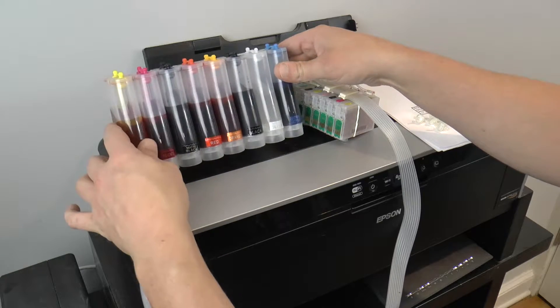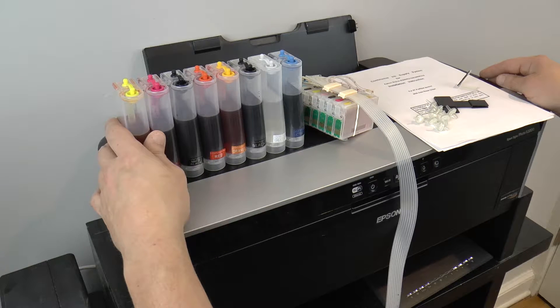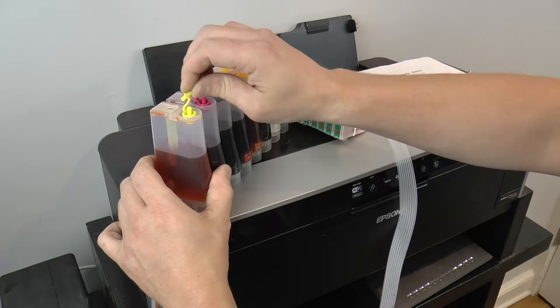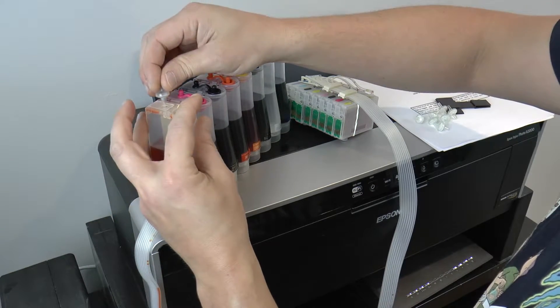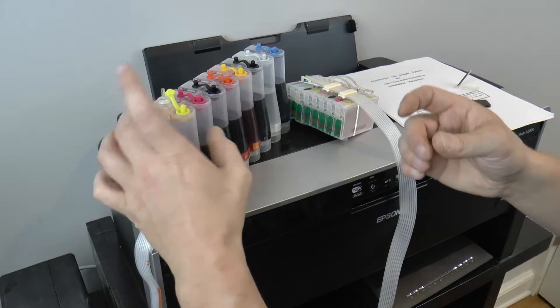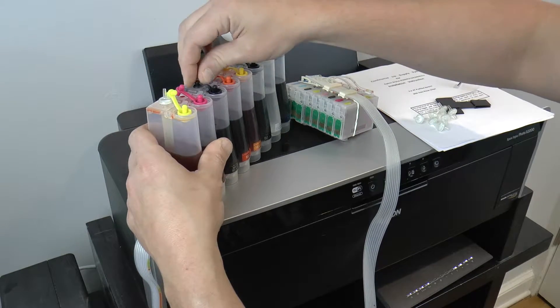Here we are with the continuous ink supply system for my Epson R2000. I read through the instructions, which were in Chinese-English, which was interesting. The first step is that you have these shipping plugs on each of the colors on the cartridges. You're going to take one of these filters and put one in each — that allows it to relieve the vacuum in the chamber as the ink feeds through the tubes in the continuous ink supply system.